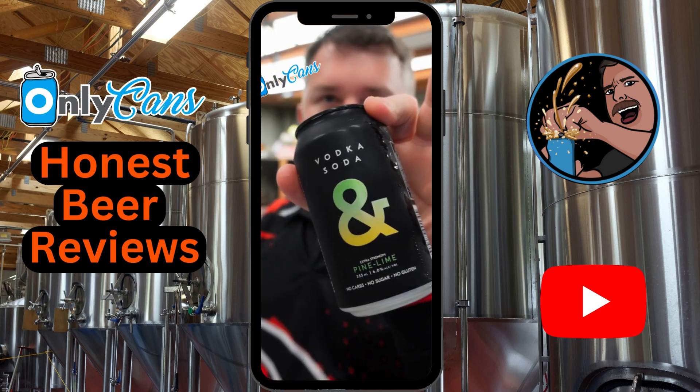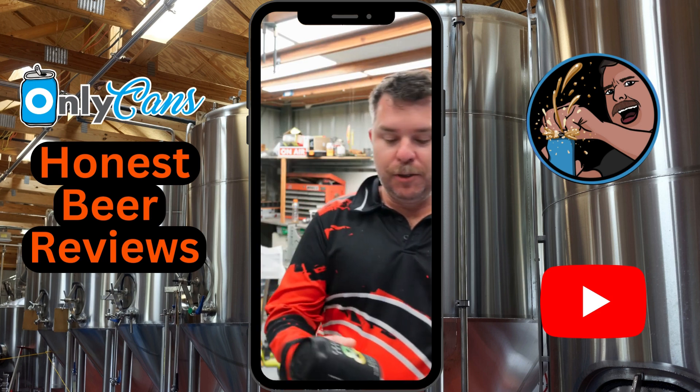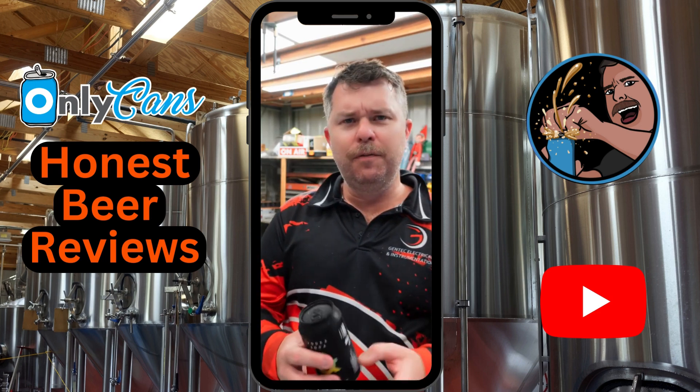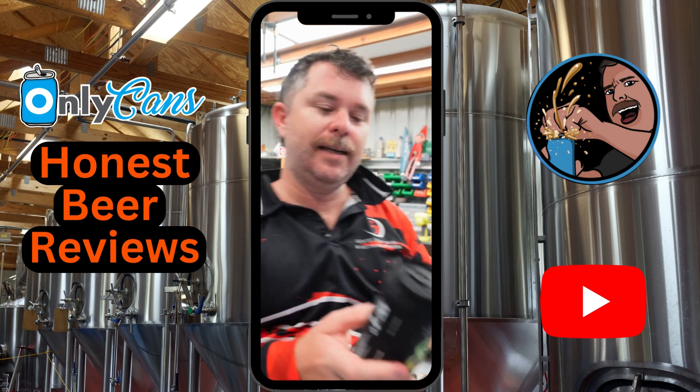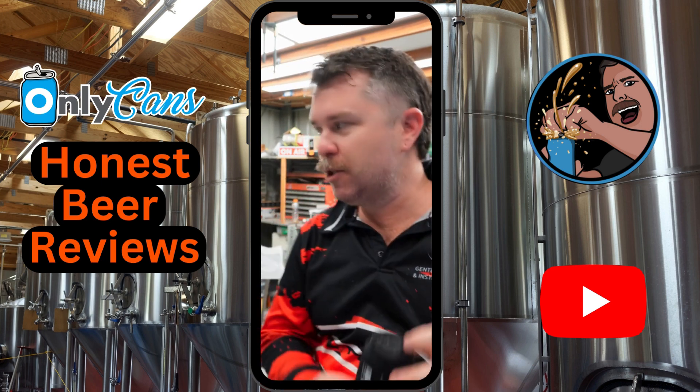Today on OnlyCans, we're going to try Pine Lime Vodka Soda in the 6% version. No carbs, no sugar, no gluten, only 104 calories. Found this one at Uncle Dan's. Like I said, 6% mid-size, 355ml can, makes in 1.7 standard drinks.